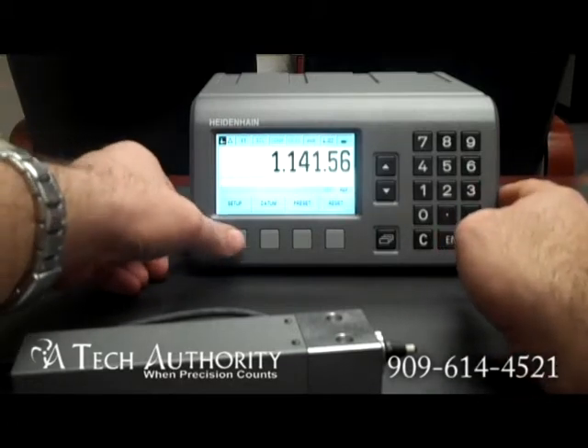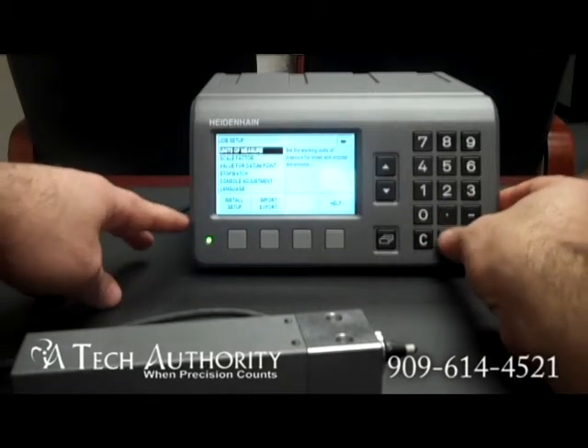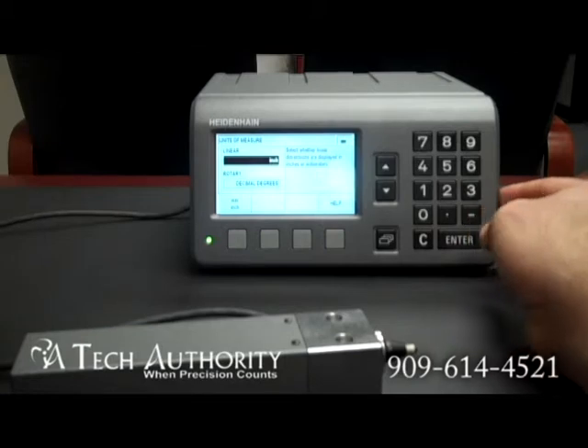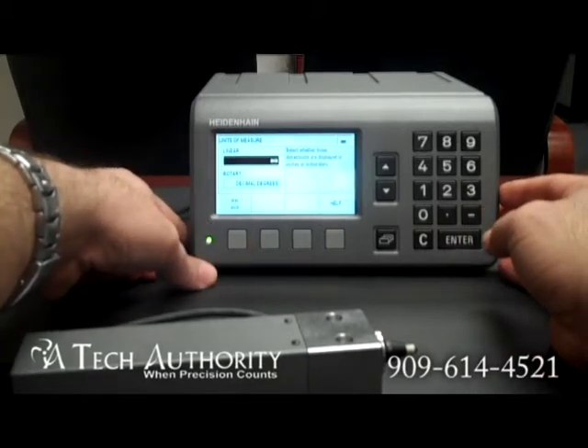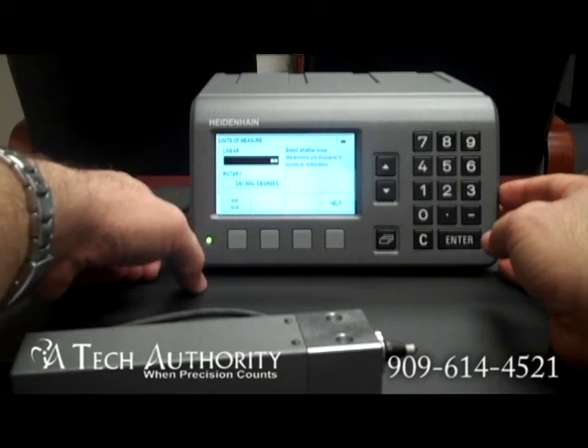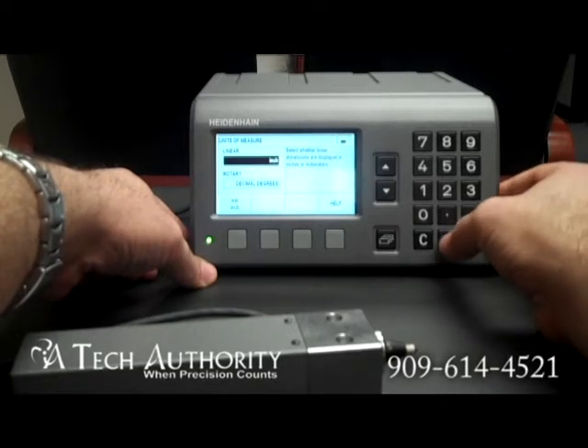Now I want to show you a couple of features on this. If I go to setup, I can change my unit of measure here. This says whether or not it's going to boot up by default in inch or metric — I had it set to inch. I just press that inch/millimeter button and it switches to metric, or press it again and it switches back to inch.